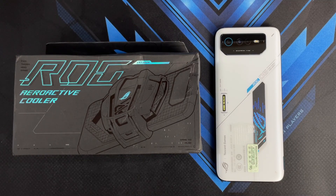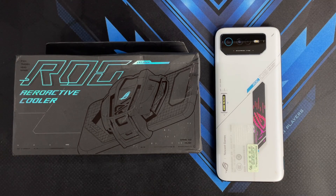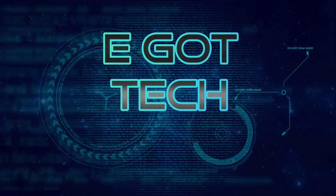Hey guys, welcome back to another video. This is Eric from Egatsang, following up on my unboxing of the ROG Phone 6. I'm going to be doing a quick unboxing of the ROG AeroActive Cooler 6. As part of this video, I'm going to be doing my usual performance and heat test, seeing how well the cooling system on the ROG Phone 6 performs in keeping the Snapdragon 8 Plus Gen 1 chip cool under pressure. Let's get these intense tests started.